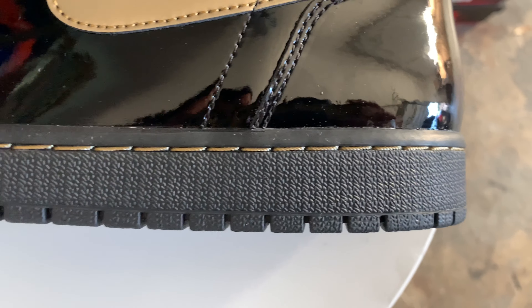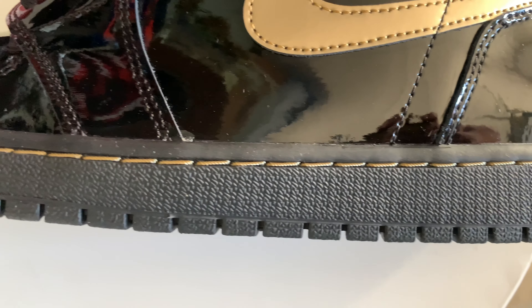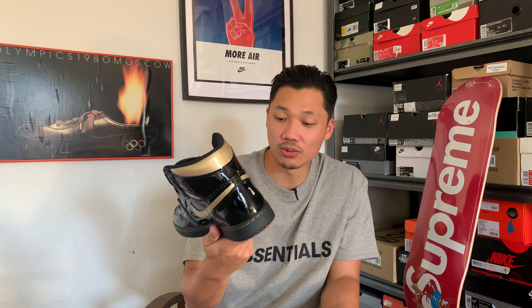Usually there's a separation of color between the traction and the actual midsole, but they decided to keep it all black. The one thing they did change is they added gold stitching, which I actually like — it's cool. You don't always see that on a Jordan 1; usually you just see a white midsole and white stitching, so it's nice to see them pull contrast out that way.